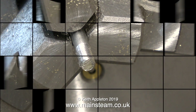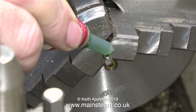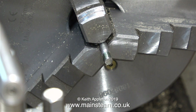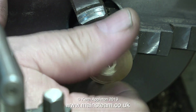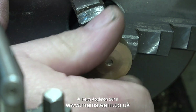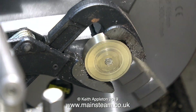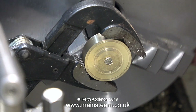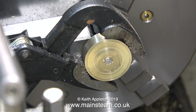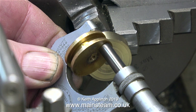Now with the help of some Loctite 603 — where would I be without this stuff — I'm going to firmly screw the piston blank onto this piston rod. I can't just do this by hand though, I need some power assistance. To screw the piston blank firmly onto the end of the piston rod I'm using a pipe wrench — it's a Barco pipe wrench, so you know that it's good. This allows me to really screw the piston blank tightly onto the piston rod.